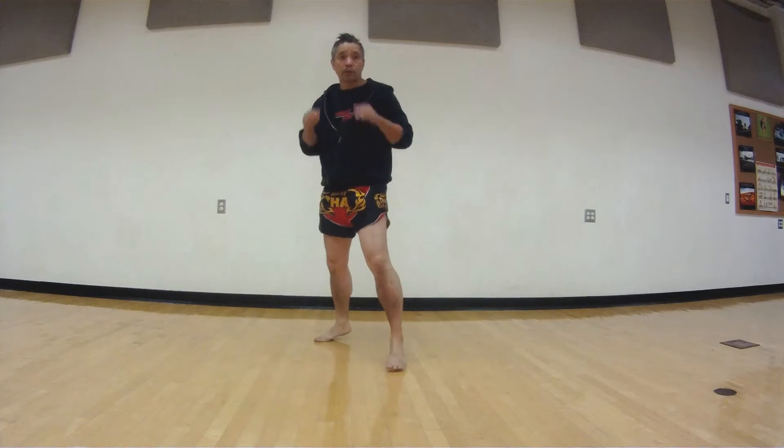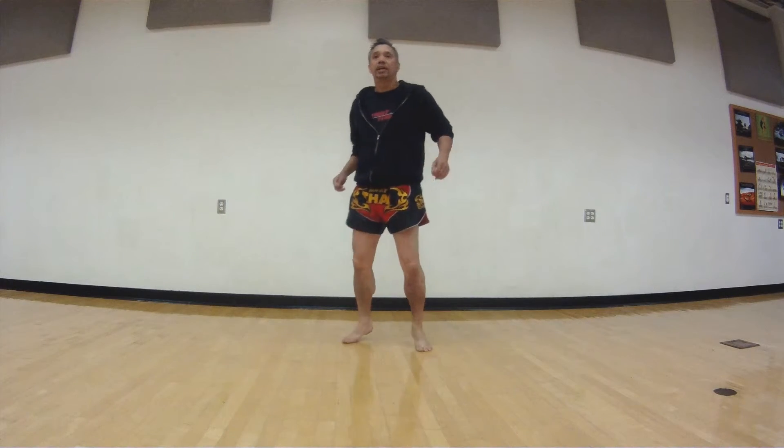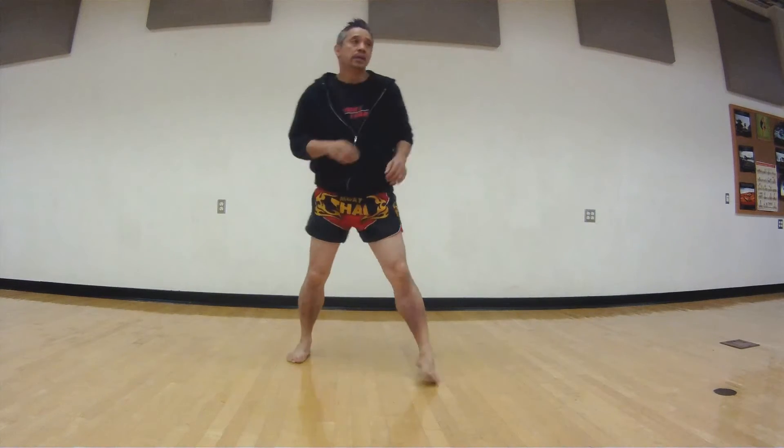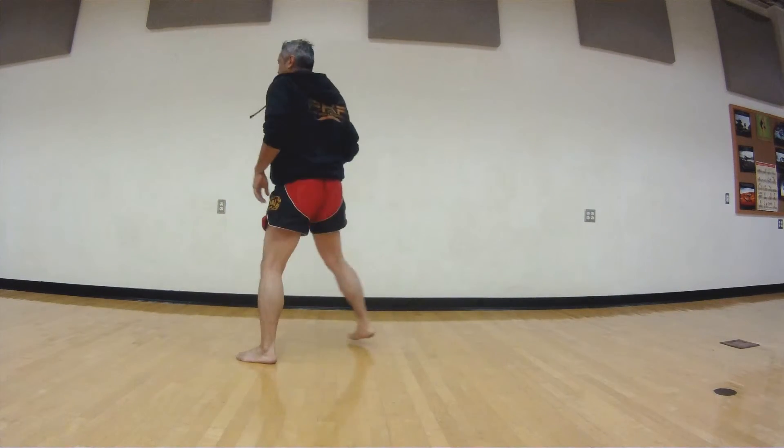Last one we're going to do: we're just going to drop both feet down — just change our elevation. Drill: one, two, three, four, five — good.